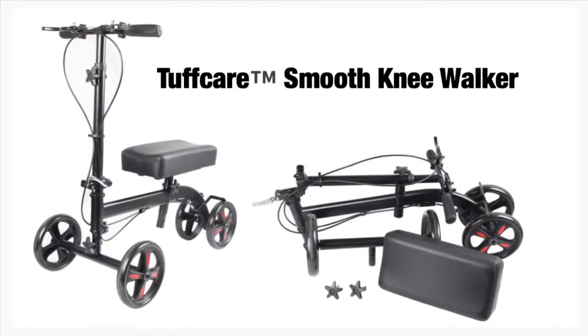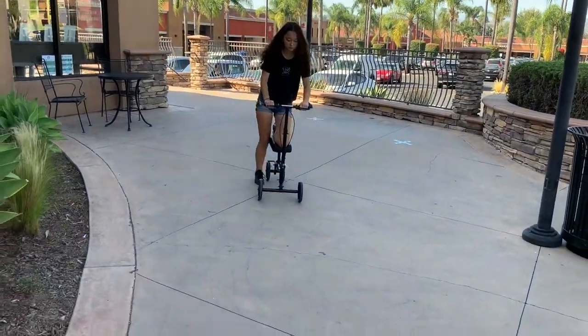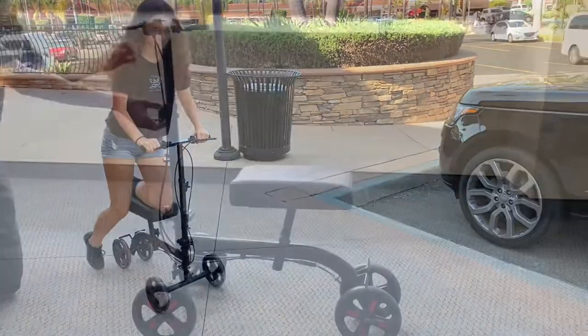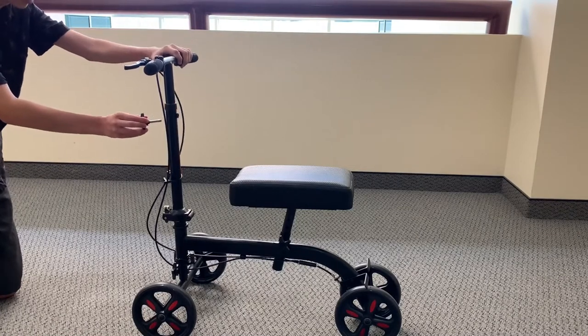This is the ToughCare Smooth Knee Walker. This knee walker is ideal for indoors and flat pavements. This product is designed for individuals recovering from foot surgery, sprains, amputation, and ulcers on the foot. It includes an adjustable knee and handle height that accommodates patients of all sizes.